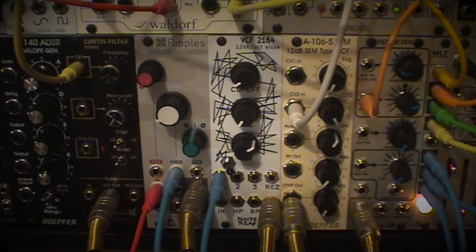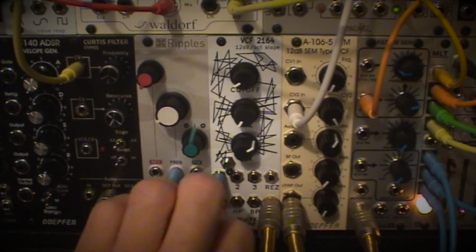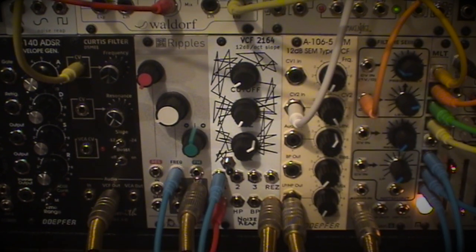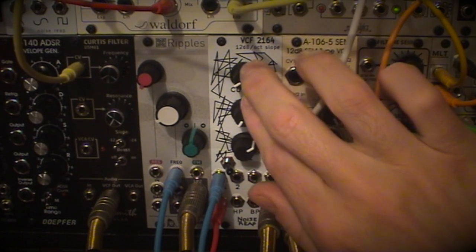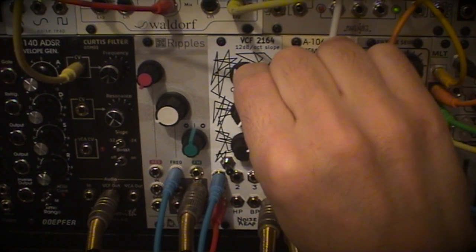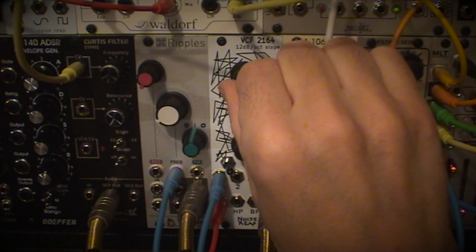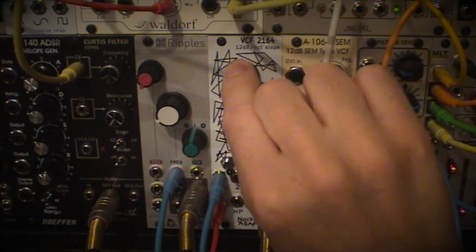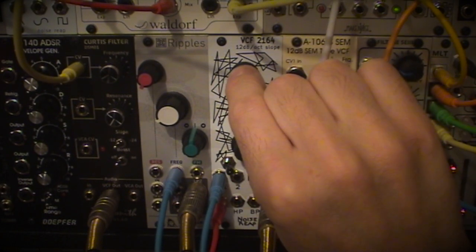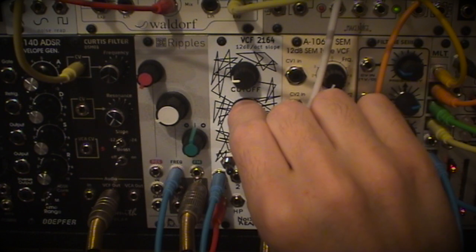Next, also based on the 2164 is the NoisReap VCF 2164 — a fixed 12dB slope. This is kind of a bouncy, almost factual-sounding filter to me; it sort of sucks in the volume, but it's got plenty of character and a really juicy resonance that doesn't thin out at all.